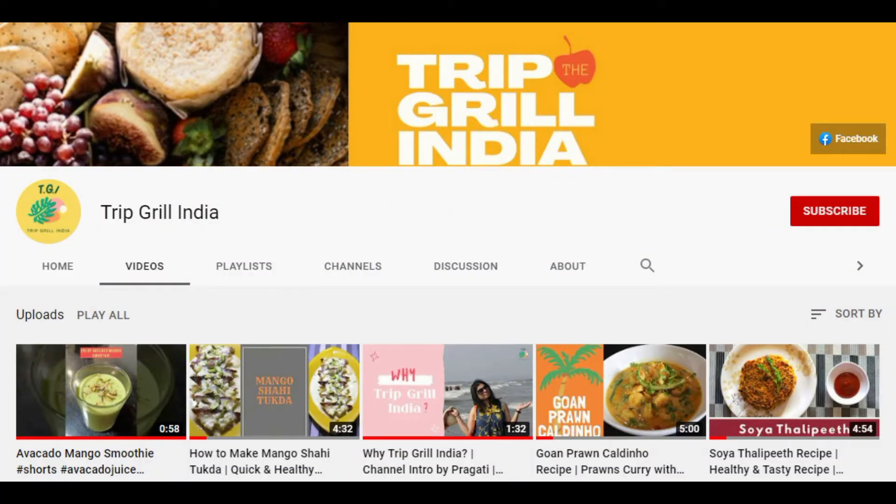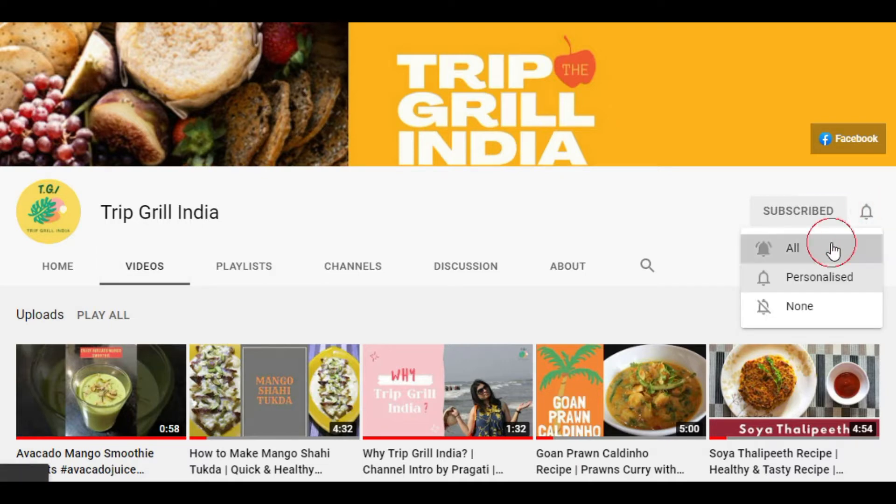Before we proceed, please don't forget to subscribe to Trip Grill India and hit the bell icon for all notifications.